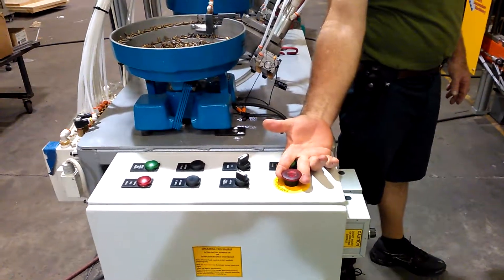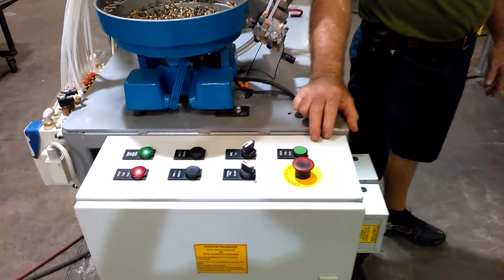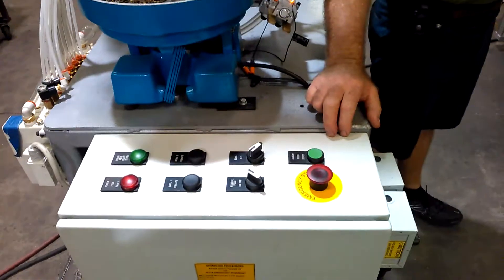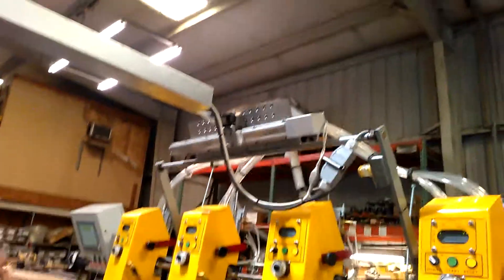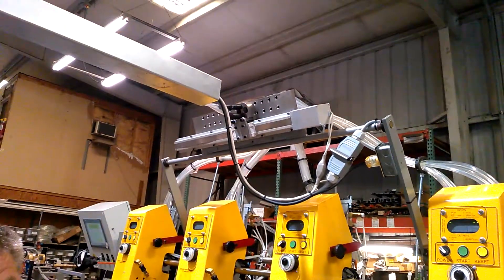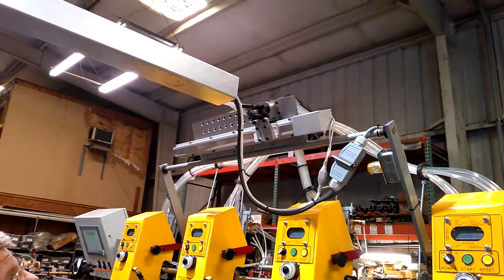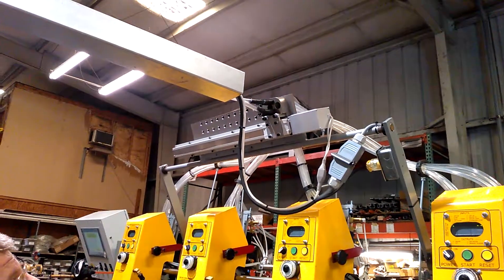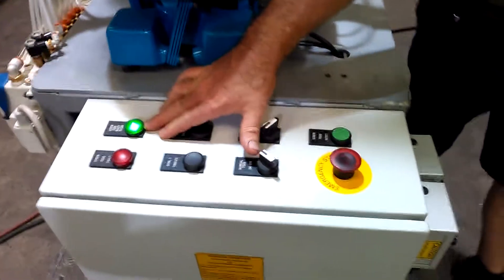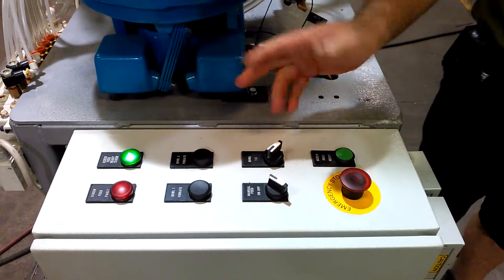I'm going to pull the e-stop button. When I've done so, the PLC is now rebooting itself. If you watch the unit up here, once it's rebooted, the unit will home itself. So the unit has homed itself, and then this green light — we missed it, but it flashed. After it's done flashing, it turns on and stays on.